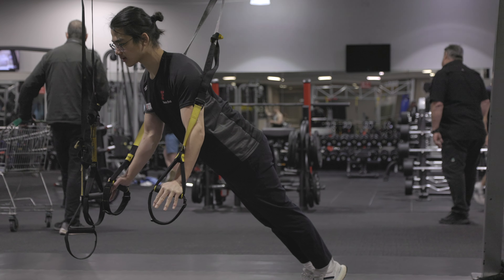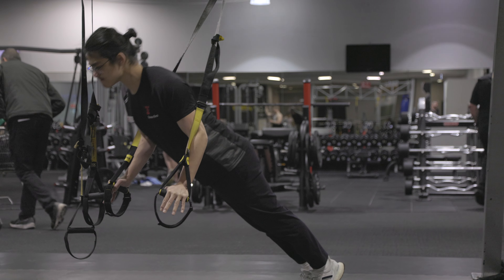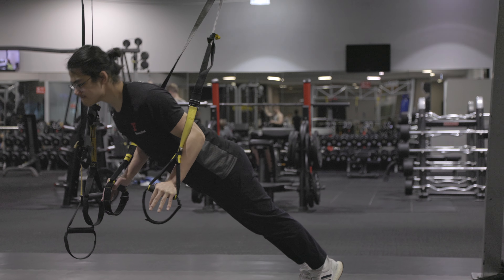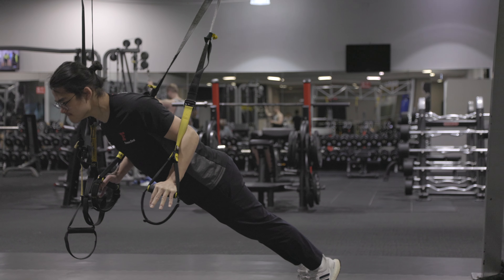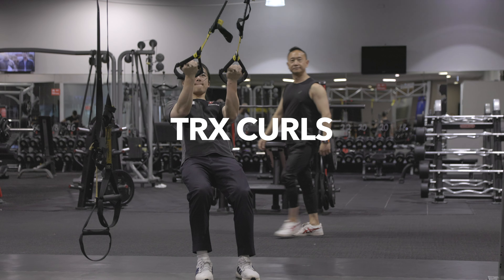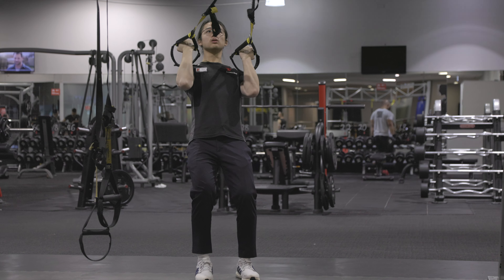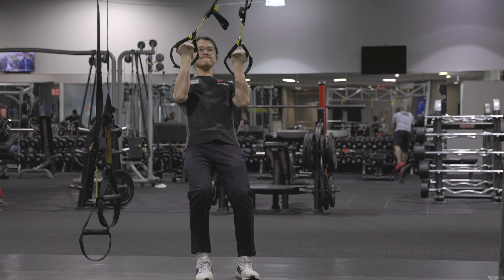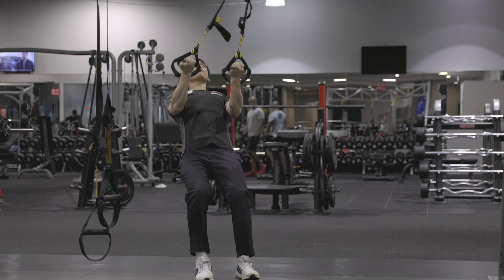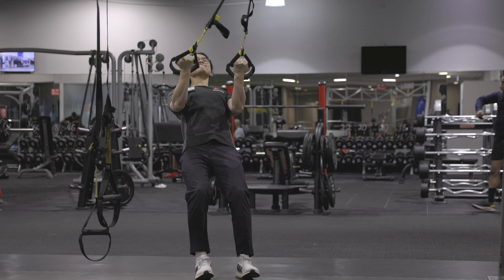Next exercise: bicep curls — curls for the girls! Do your regular curl just like you would with a dumbbell. I like to imagine I'm locking my elbows in a fixed position and then pulling my body closer towards the TRX.